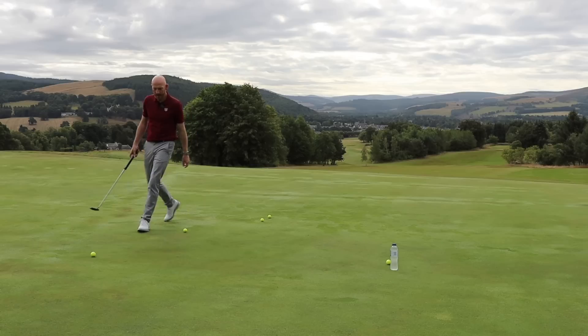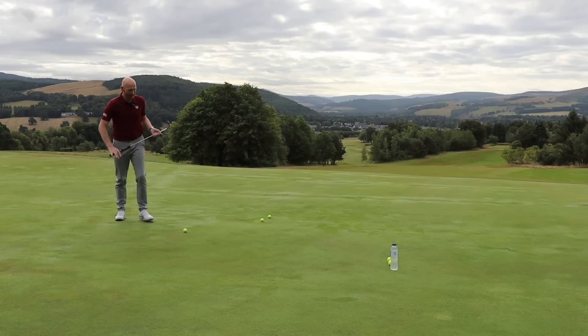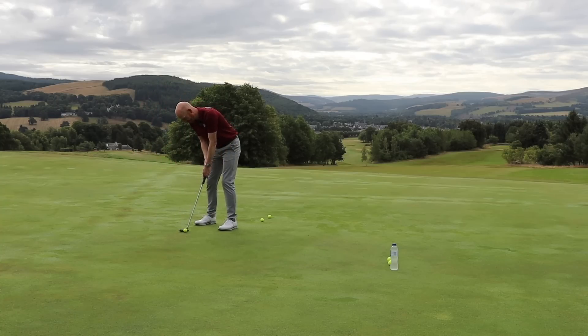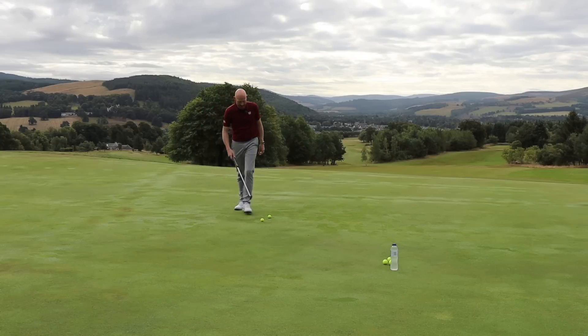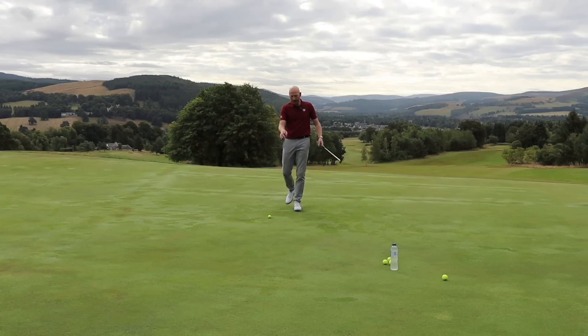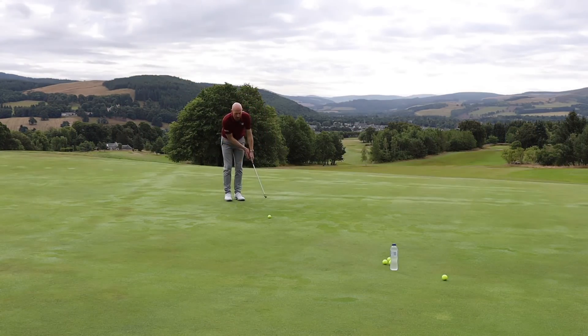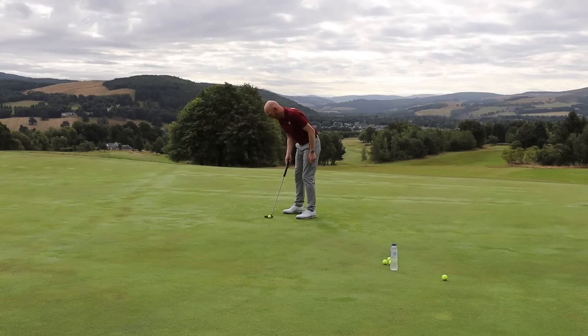Number three has the most break — lots of break around the hill. Number four has less than three but more than five. Number five has less than four — just a little bit of break from the right. My putt was between five and six, so there's not much break at all. Six is straight up and down. If the ball were in the left quarter — seven, eight, nine o'clock — it would break to the right. Because I'm on the right-hand side of six o'clock, my putt breaks left, and being close to the up-and-down line means very little break.